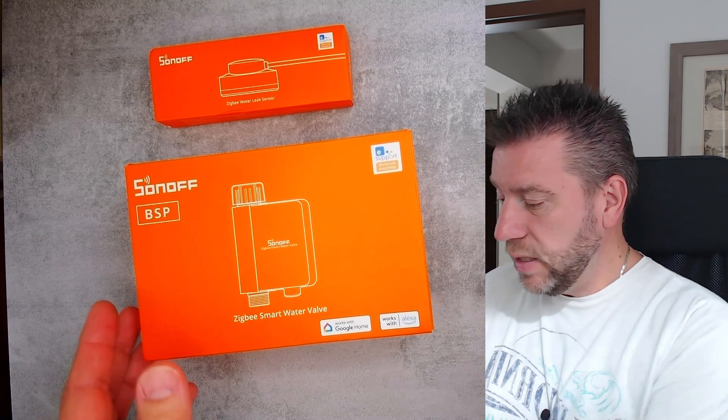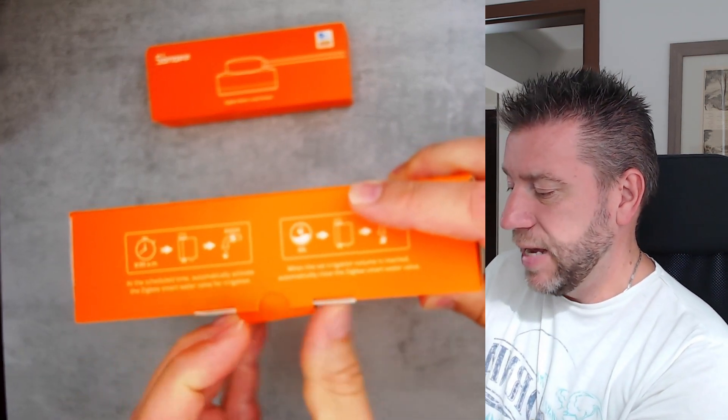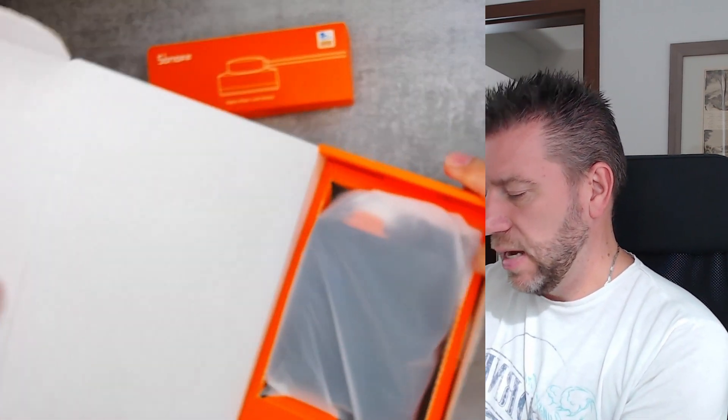This is not going to be a review video because it's just a little bit early for that, but I can unbox it and show you how it looks.